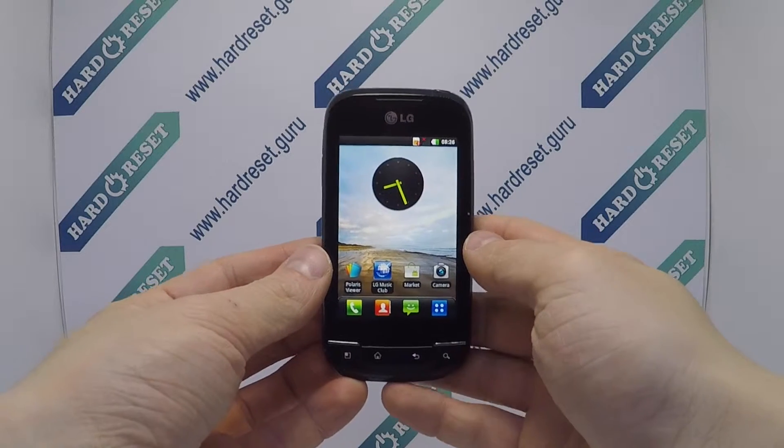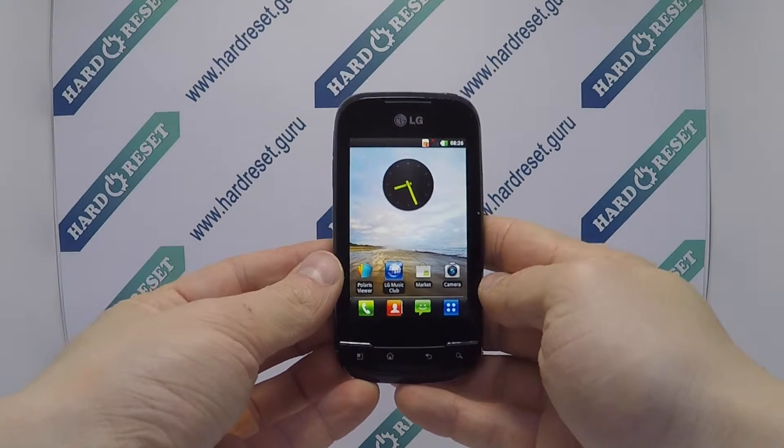Hello, I show you how to factory reset through menu on LG Optimus Link.